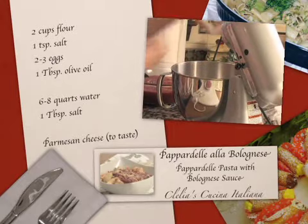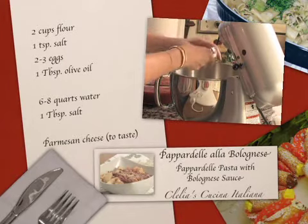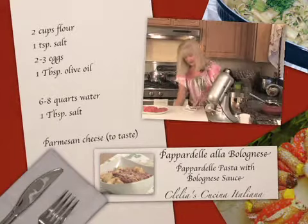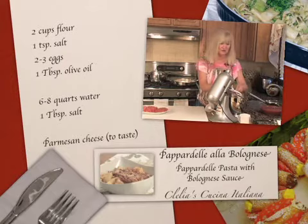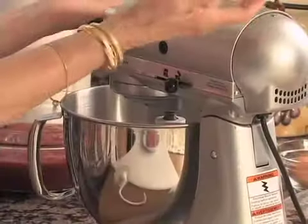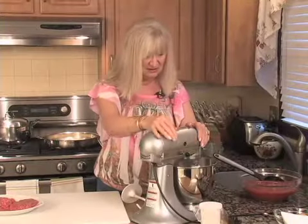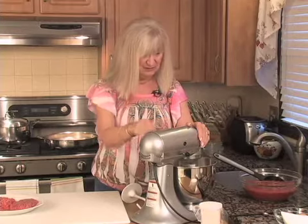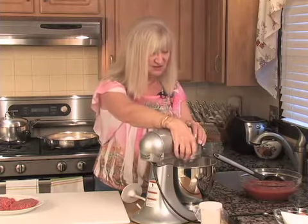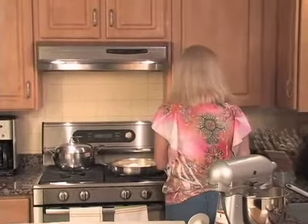To that we add about one teaspoon, or a little bit more, of salt. We use the paddle attachment to start out, and we just mix the flour and the salt a little bit — just enough to get them combined. I want to pay attention to the sauce before we proceed.